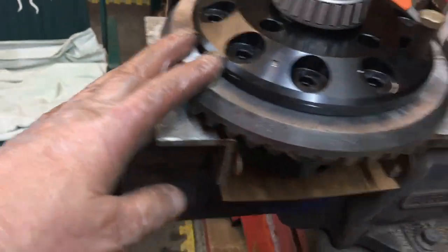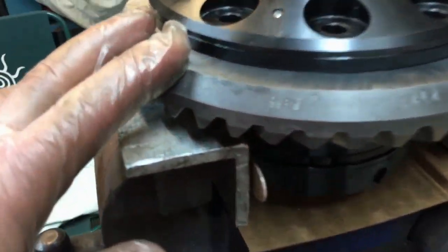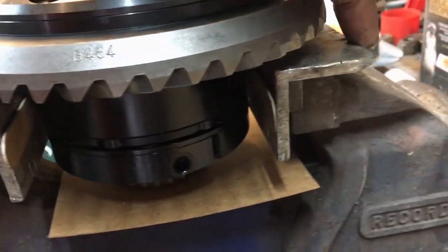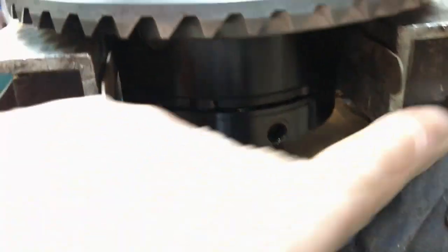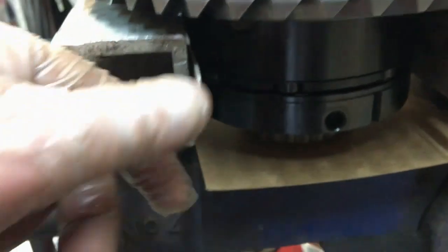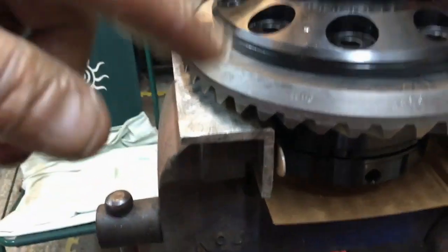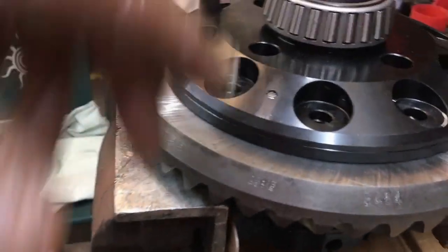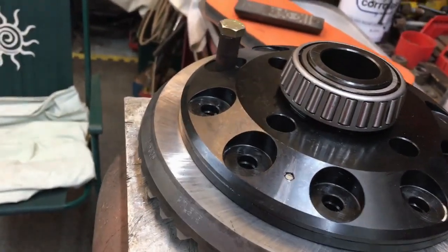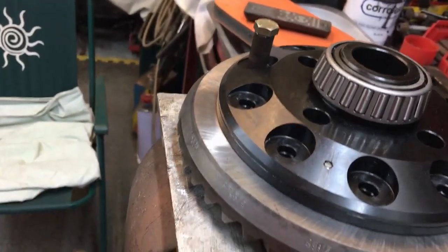Make sure the threads are perfect and spotless, the faces are spotless, and the bolts have thread lock on them. I've stoned this face off just to give it a fighting chance. I've also got bits of angle aluminium and wooden strips in the vise — this ring is free to turn and I didn't want to put any pressure on it with the vice jaws, so I spaced it out with bits of wood.